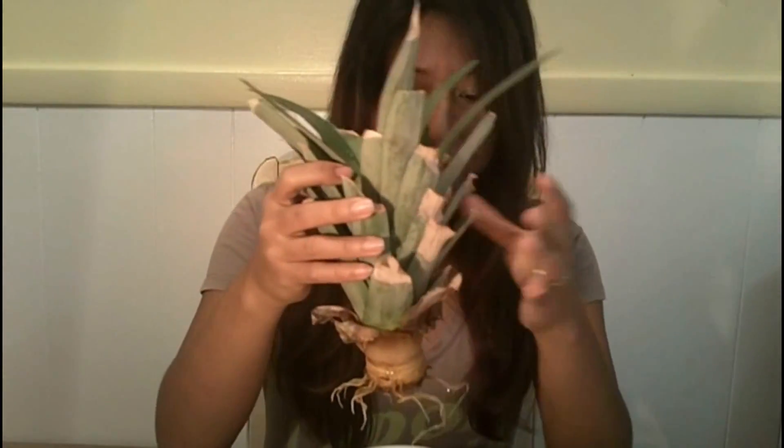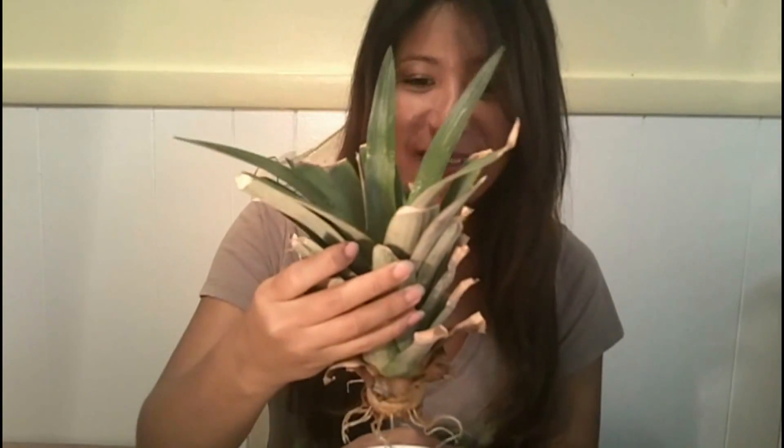Can you see the roots down there? Isn't it awesome looking? I think it's just really cool. I'll probably get another pineapple fruit, cut the top, and transplant that in a container with soil just to see that works as well, and I'll make a video of that. But for now, I want to share this because it's super awesome that the roots have formed and new leaves are forming on top.